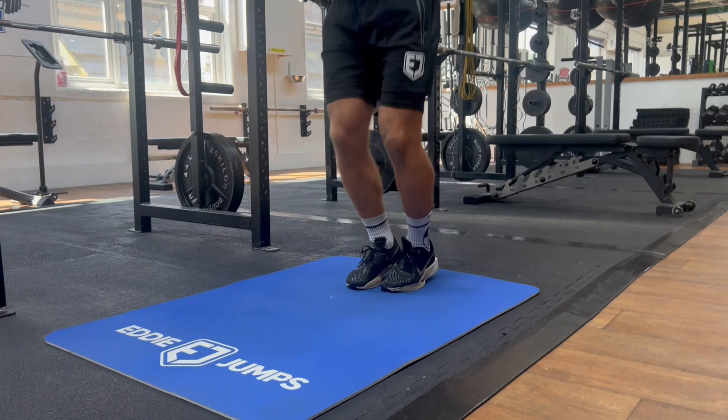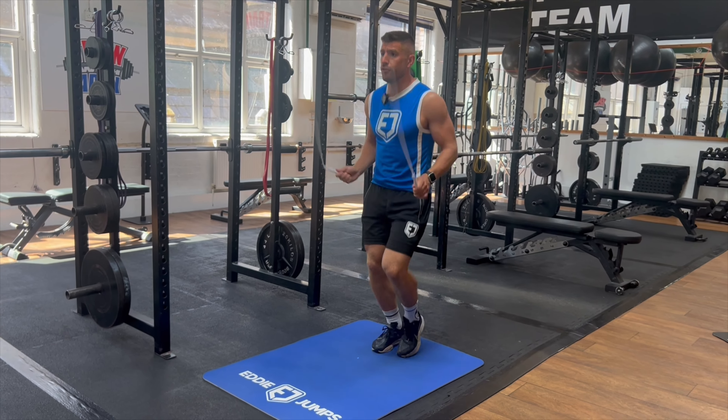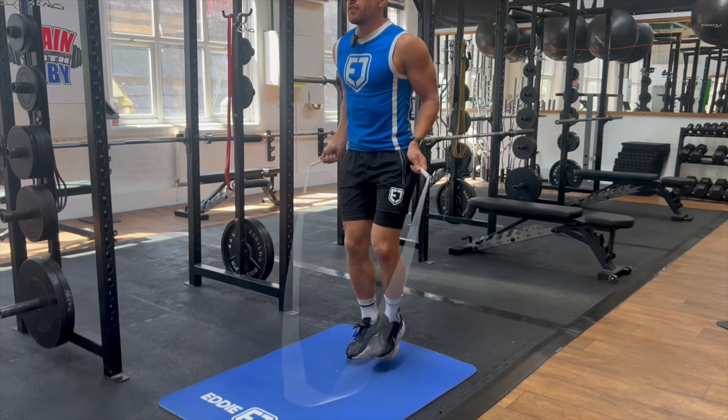Footwork number three is the boxer skip. We're hopping once but shifting the weight from side to side. Once you get that weight shift going, make it even smaller then add the touch with the opposite foot. The boxer skip is so beneficial because now we're sharing that workload evenly from both feet, we're able to skip for longer periods, and it gives our calves a little bit of a break. Once you can perform the boxer skip for 60 seconds without messing up or breaking your form, progress to footwork number four.